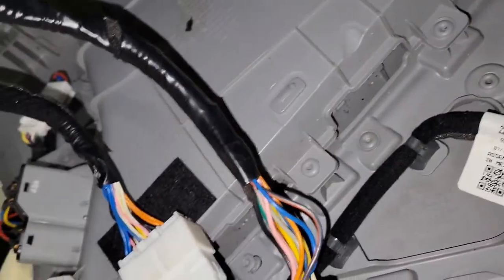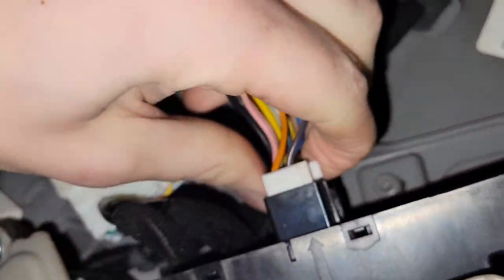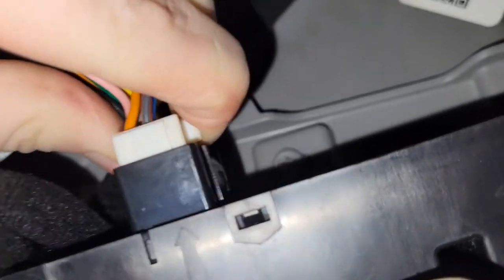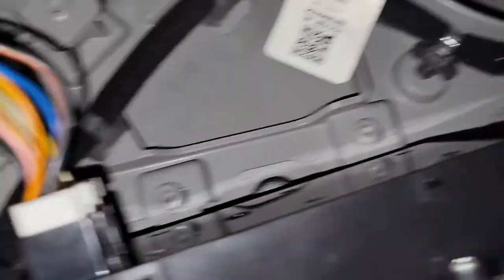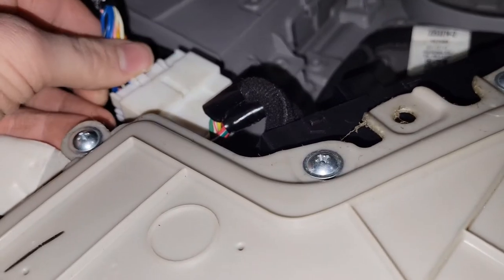Coming out here, two wiring harnesses. It's going to take two hands. I'll get that one off, and I think I can leave that one — I'll just get this one off. And then this next one comes off so you can work on this.